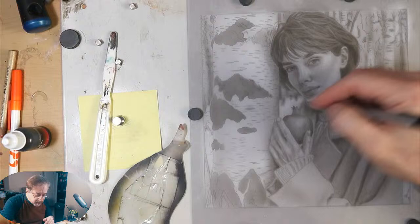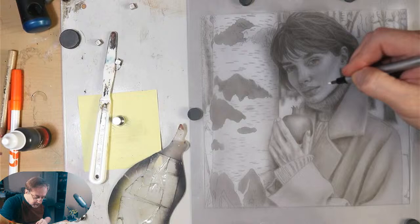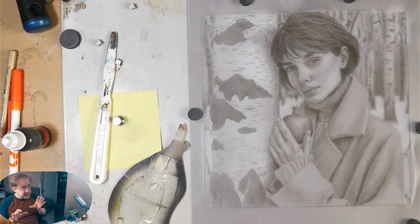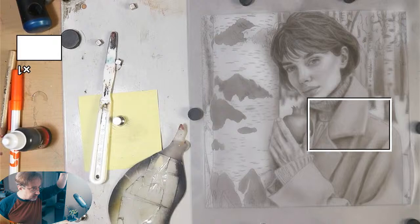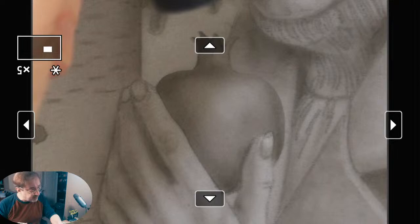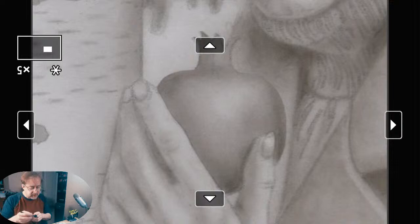Here we have her masseter — the jaw bone coming down. I erase a little bit to bring that out. Our model has a very pronounced masseter, a very elegant and high zygomatic bone — very striking. I got rid of the pencil lines. Now I'm going to zoom in on the wrinkles on her knuckles. In the airbrush I have the detail mixture diluted one-to-one, so it's really super light.